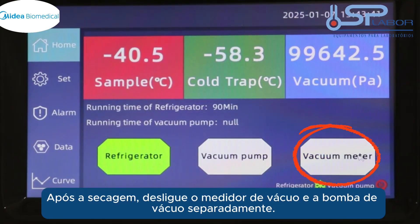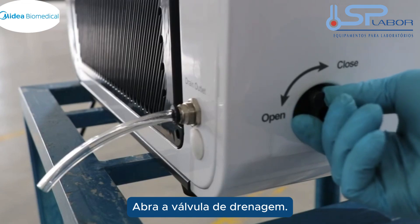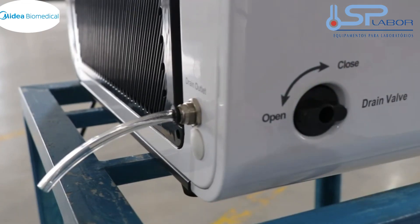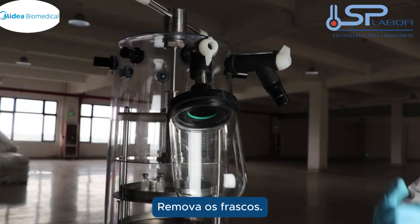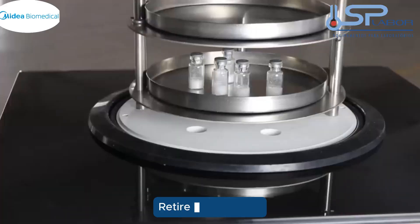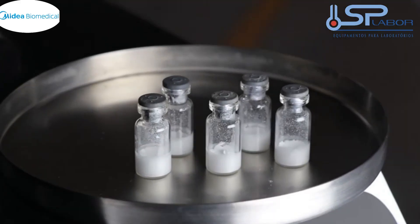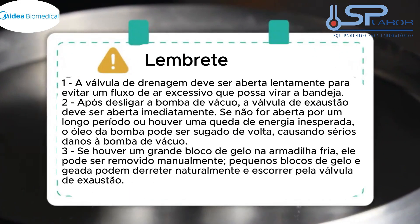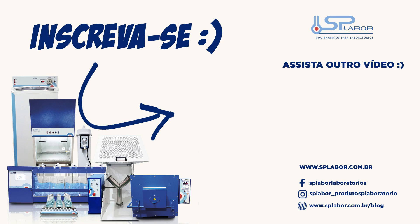After drying, turn off the vacuum gauge and vacuum pump respectively, and open the drain valve. Remove the flasks and take out the samples. Power off and open the drain valve.